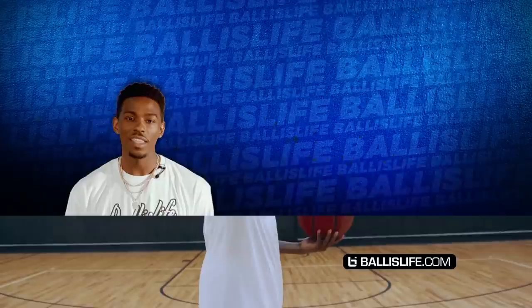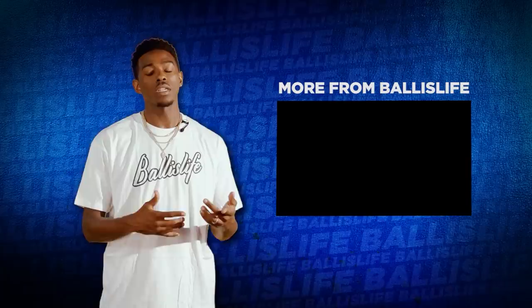This is Frank Nitti — thanks for tuning in. I hope the three moves I broke down helped you guys. See you next time. Thanks for watching this video; if you want to support the movement, make sure you check out the product listing below this video and cop some of this merch.